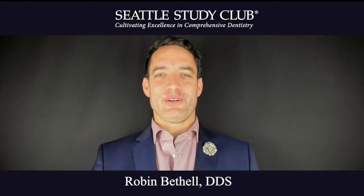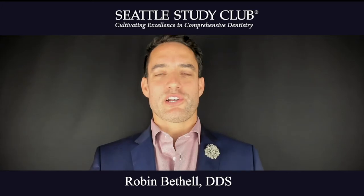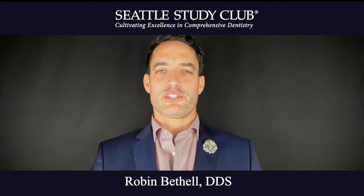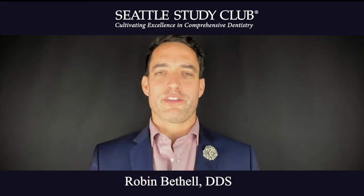Hi, I'm Dr. Robin Bethel, and I want to bring another expert tip. Something I've learned during this pandemic is that patients are concerned about the way their teeth look. They have what they call the zoom effect, and they see little imperfections. A lot of my patients come in and they reveal those on their comprehensive exam.